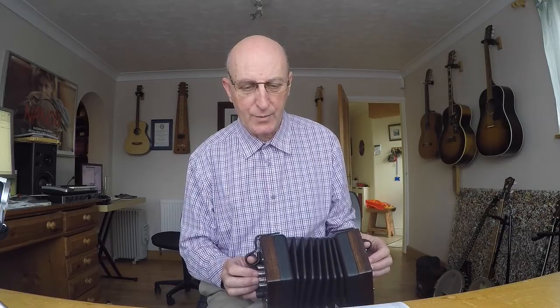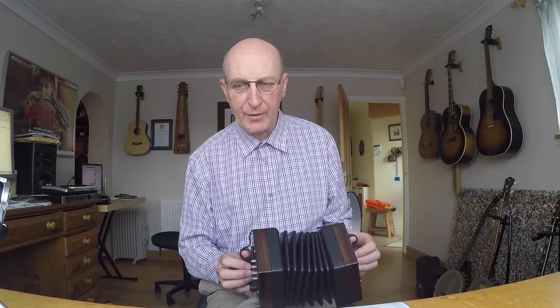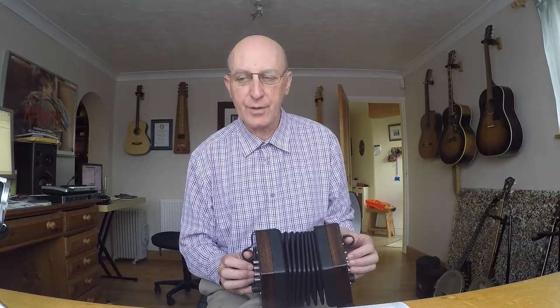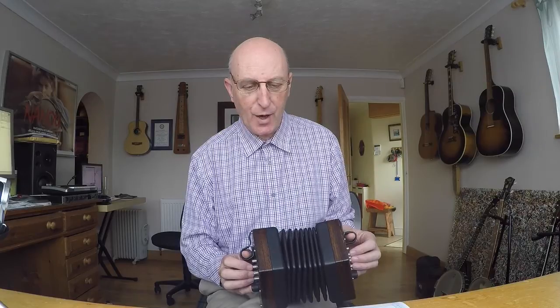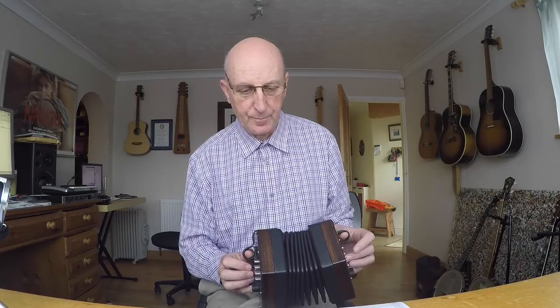Very near the end now — we've got our old friend A, A, B, A, which we've done a couple of times before: one, two, three-and. Now we have a really nice rundown: G, F, E, E. The G is on the left hand side, followed by F on the right hand side, followed by E on the left hand side. The timing is two quavers then dotted crotchet quaver. The G is on beat one, the F is on the 'and' count of one halfway through beat one, the E lasts the whole of beat two and half of beat three, and the final E is halfway through beat three.